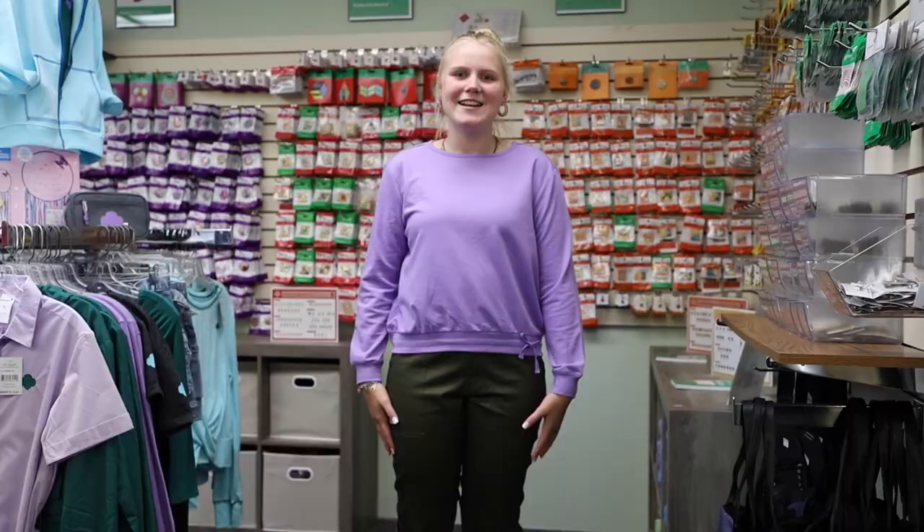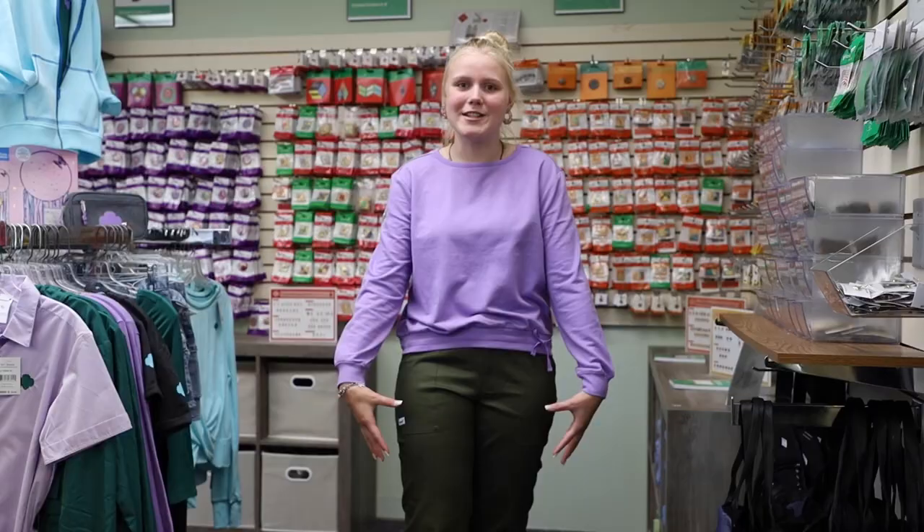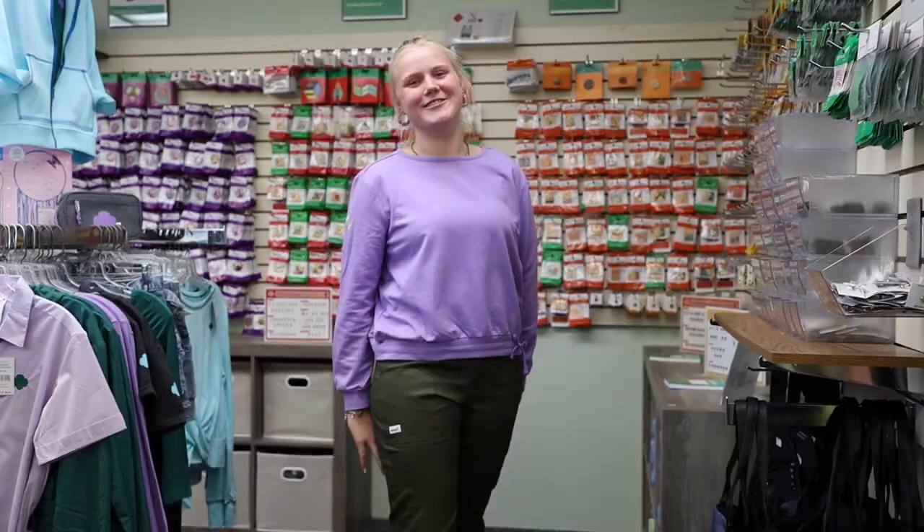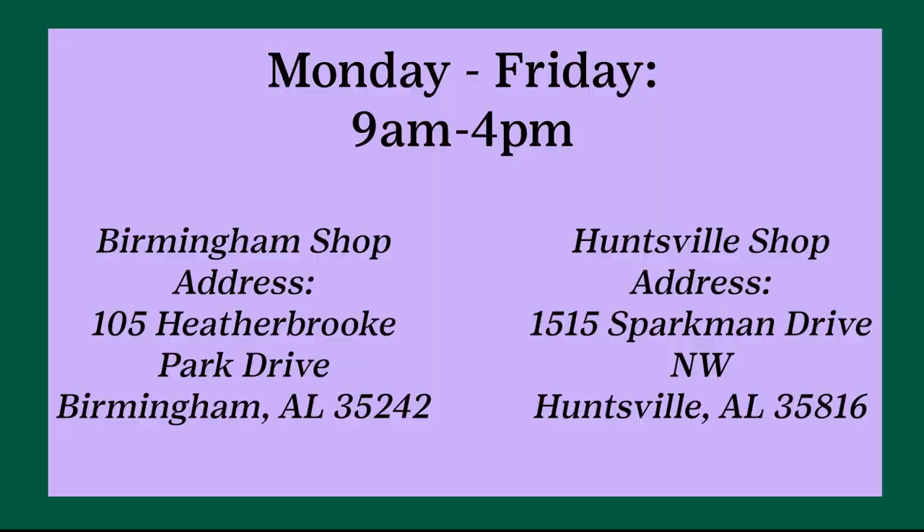Guys, check out what I'm wearing. I'm wearing some of this Girl Scout apparel — these green cargo pants and this drawstring sweatshirt — and they're both super comfortable so you should try them out too. Come and shop with us at the GSNCA shops in Birmingham and Huntsville from 9 a.m. to 4 p.m. Monday through Friday.